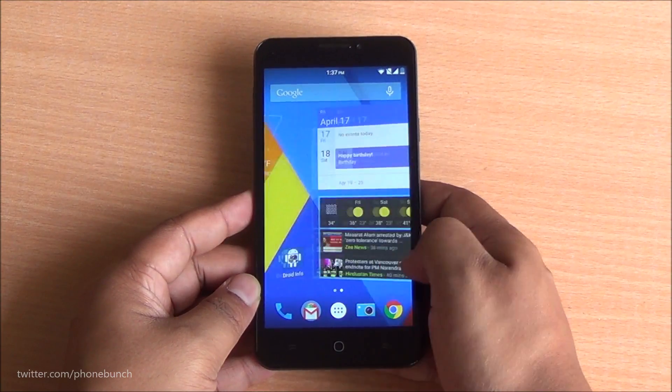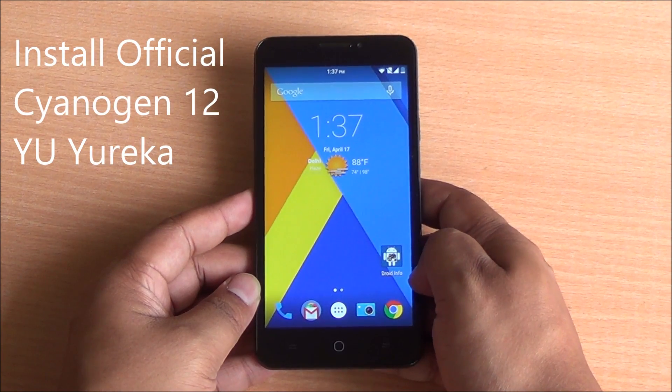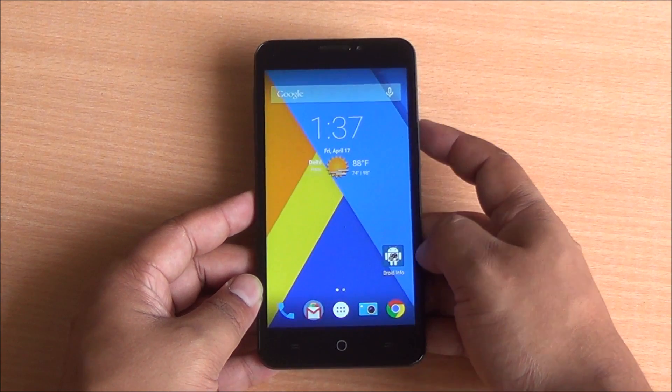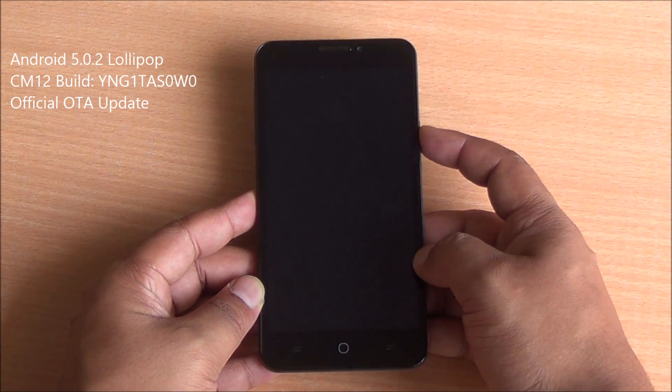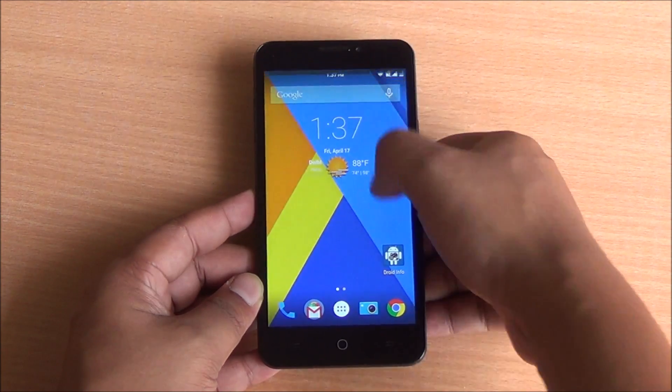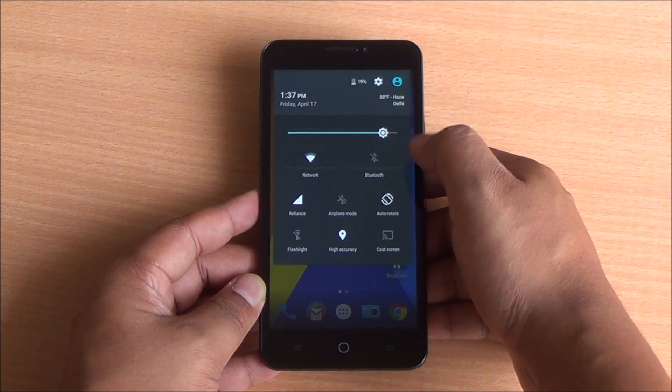Hi everyone, this is Abhinav from PhoneBunch and today we are going to tell you how to install Android 5.0 Lollipop update for your Eureka. This is the official Cyanogen OS 12 OTA update that we have downloaded and manually installed on the device, and we are going to tell you how to do that.